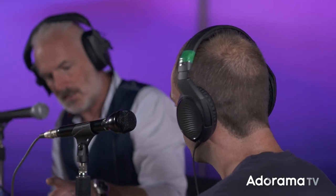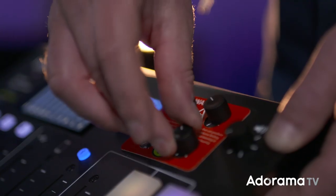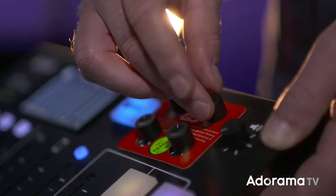The next thing to look at is your headphones. There are enough headphone outputs for four people, each individually controlled by its own lovely chunky volume knob right here. There's also a 3.5mm jack for another set on the front.